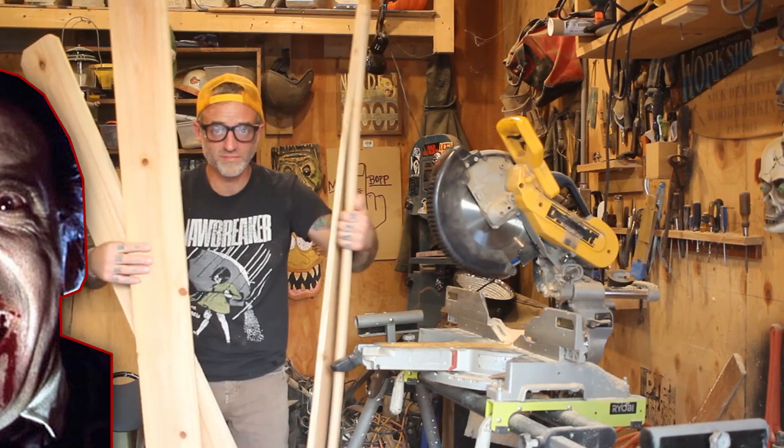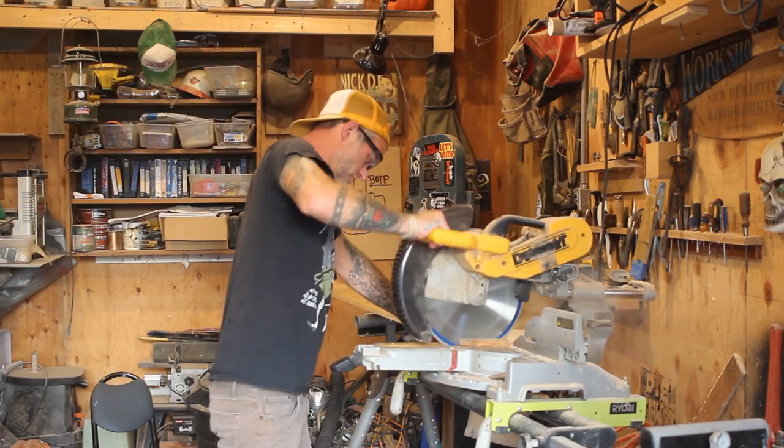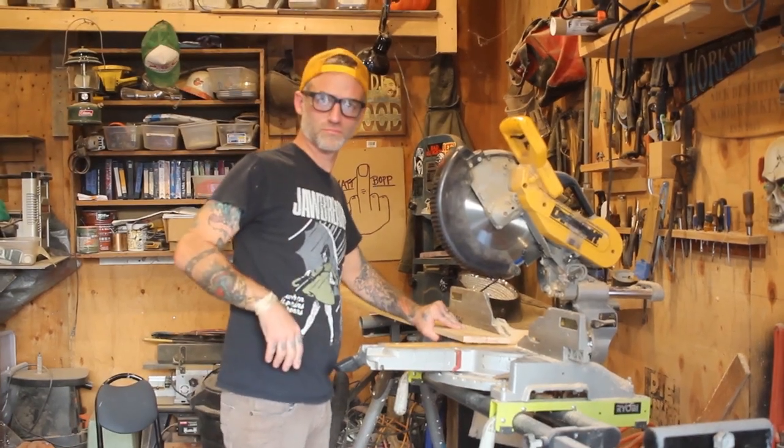Everybody knows that all bats are Draculas — blood-sucking, transforming demon spawns sent to destroy everything you own and turn you into a bloodthirsty savage hellbent on taking over the world and creating a master race of Draculas. But not on my watch.